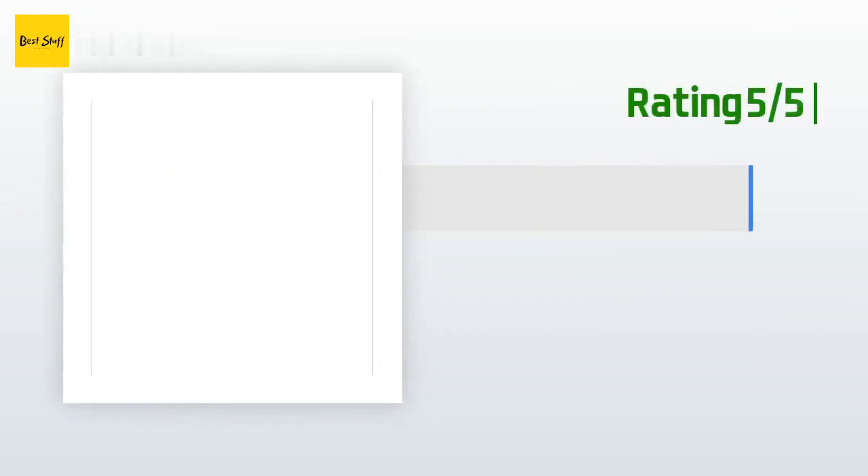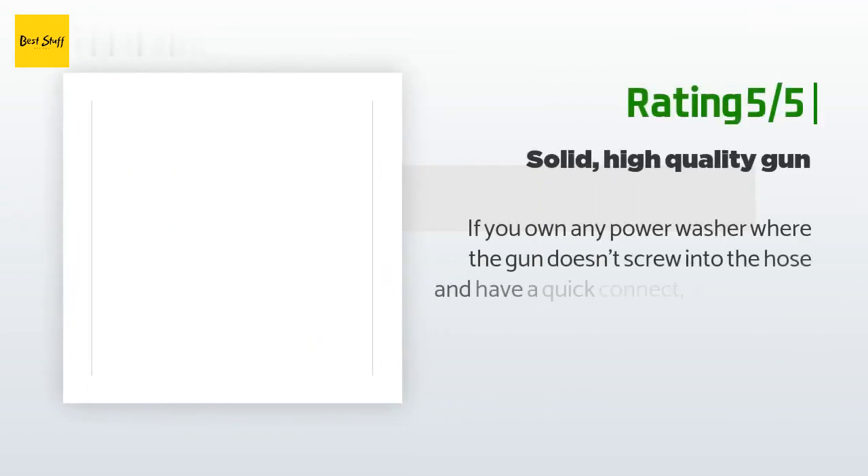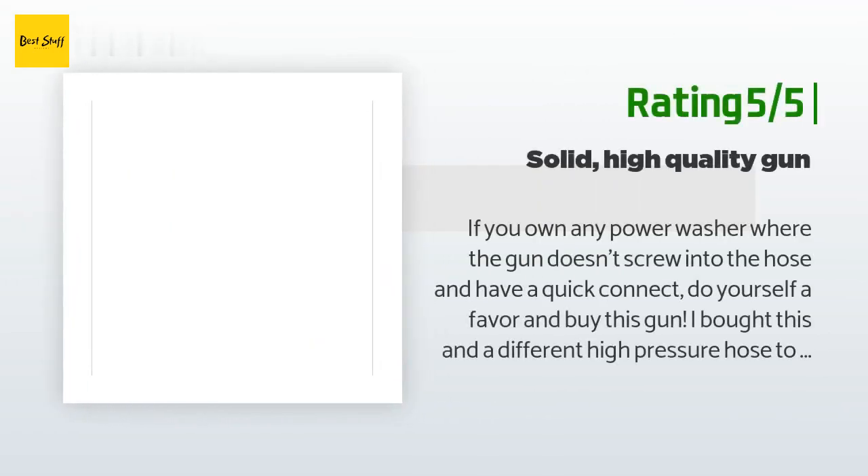Another happy customer said: "If you own any power washer where the gun doesn't screw into the hose and you have a quick connect, do yourself a favor and buy this gun. I bought this and a different high-pressure hose to replace a Black & Decker gun since I was sick of the hose popping out and bending the connection. The gun feels really solid and works great. The included 15mm adapter works great with the B&D pressure washer. I used to dread having to power wash anything but now I can't wait to break it out."